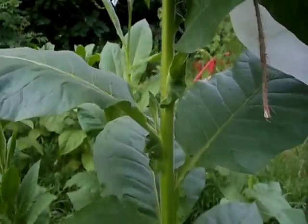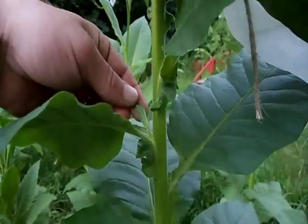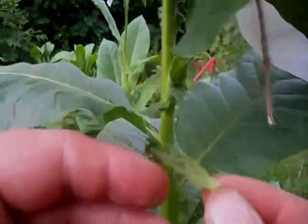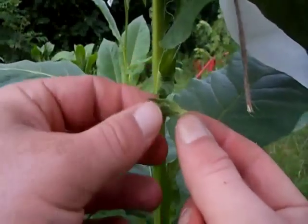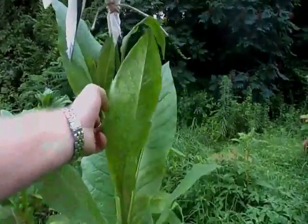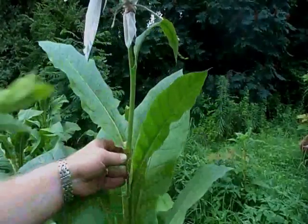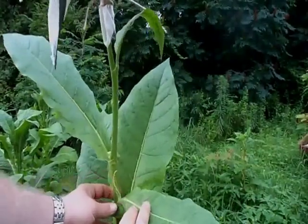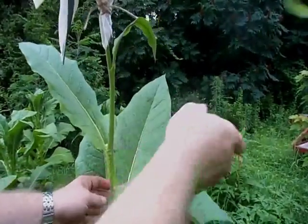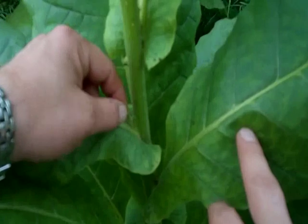Next, we'll be removing suckers. A sucker starts out as a new set of small leaves that forms at the base of a leaf's stem where it meets the stalk. If left to grow, it will eventually form a side stalk like a branch of a tree, so it's best to pinch them off early — they sap energy from the other leaves just like flower heads. Here's an example of a sucker that has been left on too long. It's already started to form a stalk, and another smaller sucker is on the leaf right below that, so we'll be removing that as well. Remove every sucker you can find and do it just as soon as you see them — the sooner, the better.